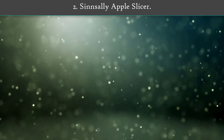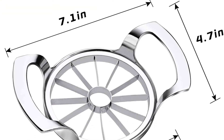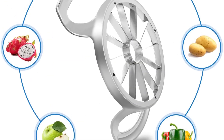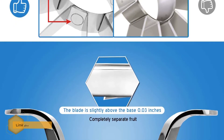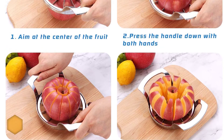Number 2: Shinsali Apple Slicer. The diameter of the Apple Slicer Core is 4.1 inches. This large apple slicer is suitable for most medium-sized round fruits or vegetables like pear, potato, onion, and tomatoes. Simple steps allow you to quickly separate the core from the fruit and cut it into 12 pieces evenly.